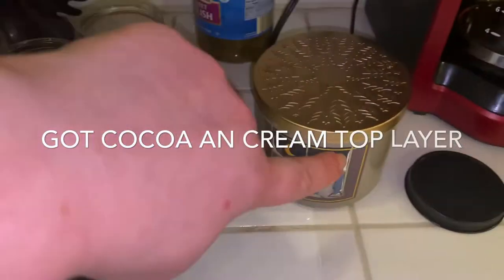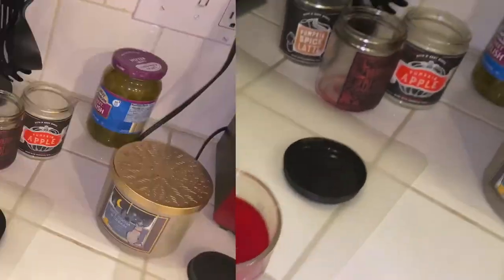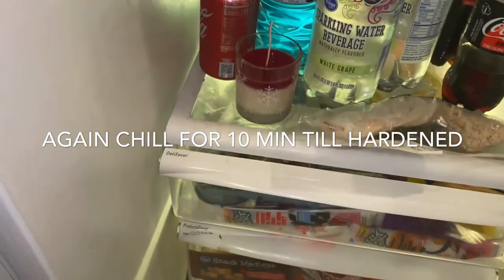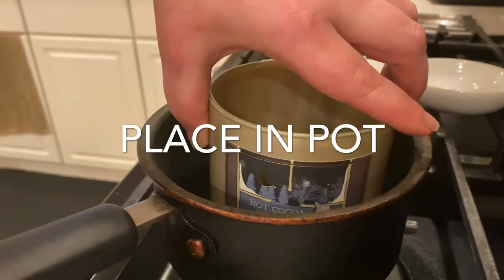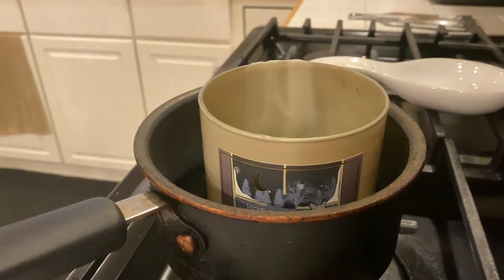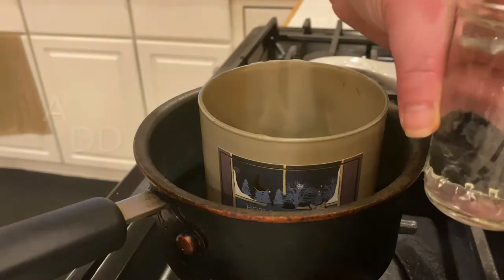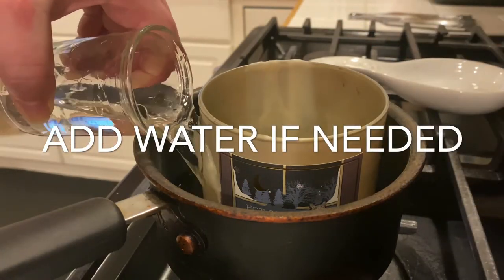Now we're going to add our last layer — cocoa and cream, because I really love this scent, and they have it as a fall scent. Let's put this one back in and let it harden up, because if not you're going to mix your scents together and we don't want that. This one's a little different because it's a bigger candle. Place it in your pot in the middle and you'll have to add more water — a little bit more than an inch and a half because this is a bigger candle.